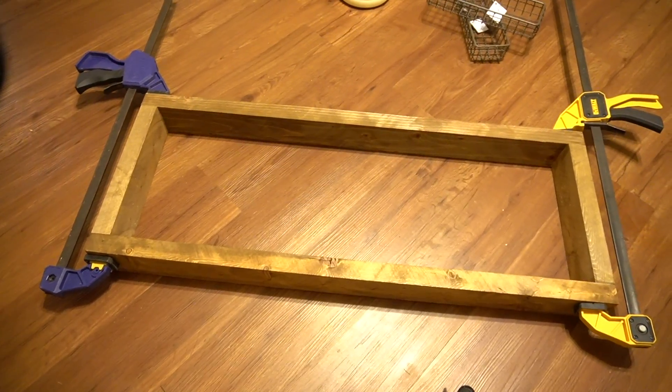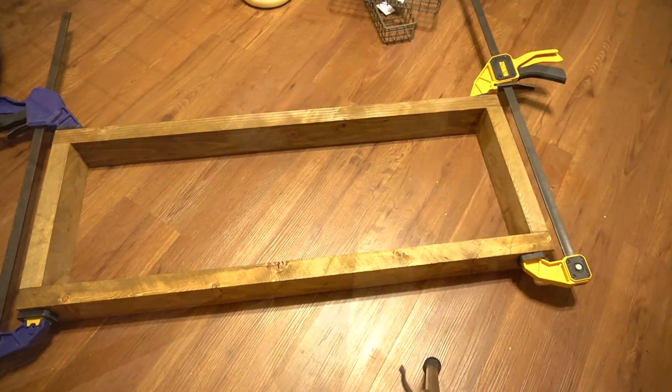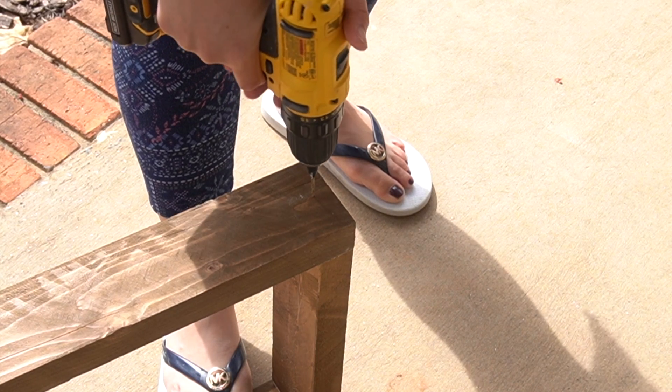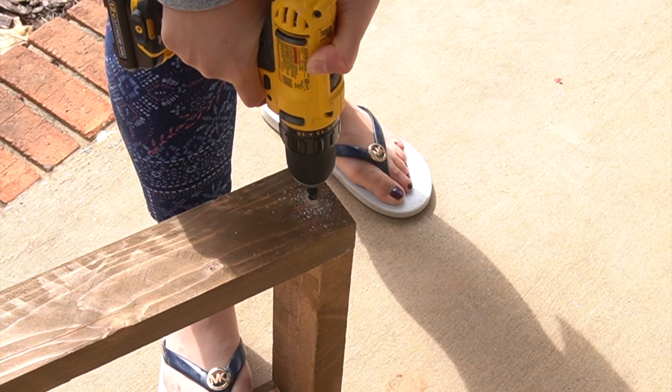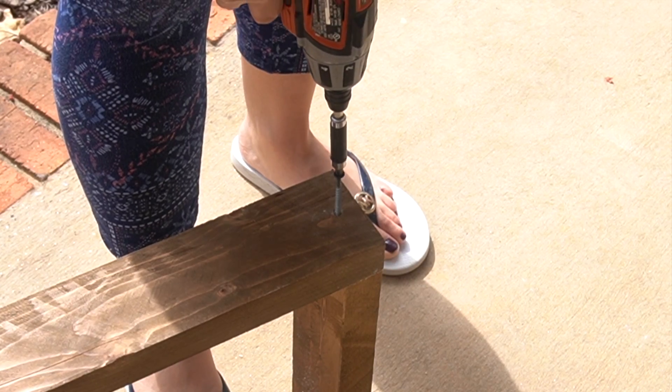I repeated the same steps on the other side and let them dry overnight. The next day I took a drill and made some holes in order to drill some screws and make the frame a little bit more stable. I made sure to drill the holes to have a countersink in them so that once I drilled in the screws, the screws were flat on the wood.